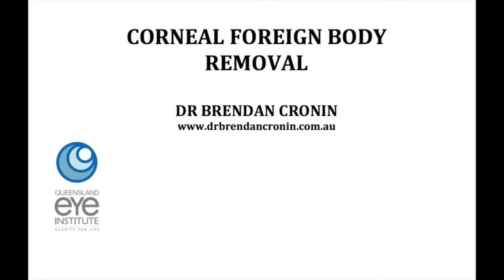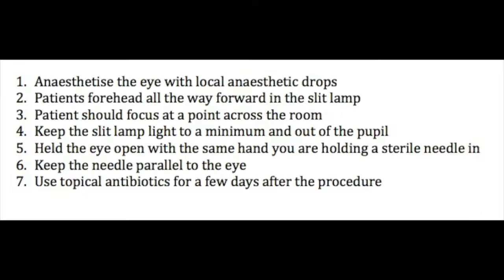This is Dr. Brendan Cronin from the Queensland Eye Institute demonstrating corneal foreign body removal, which is a common presentation to ophthalmologists. These seven points are critical to follow to ensure you have a good, safe technique and a comfortable patient for this procedure.